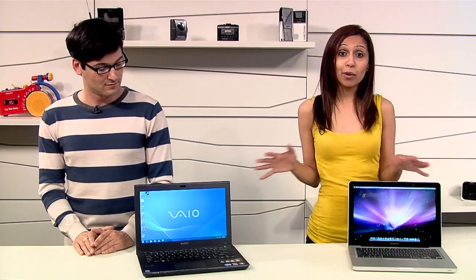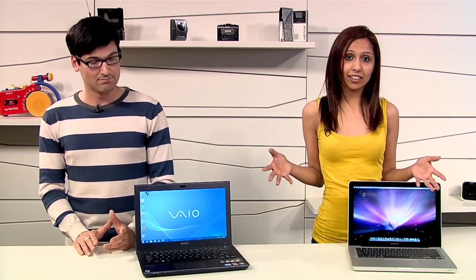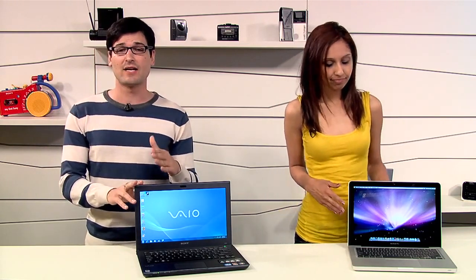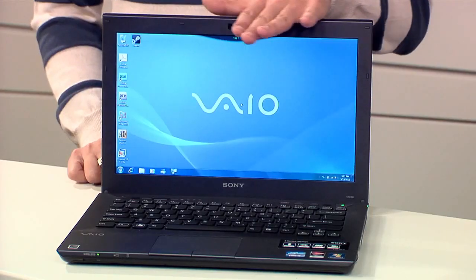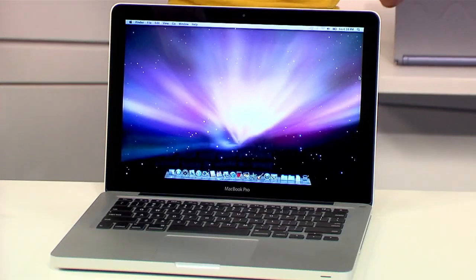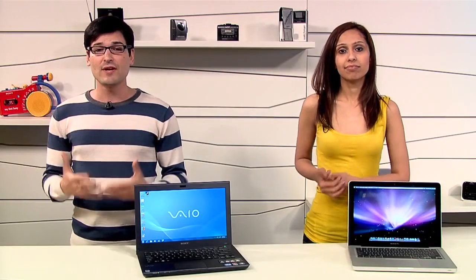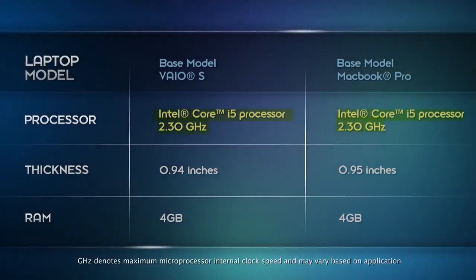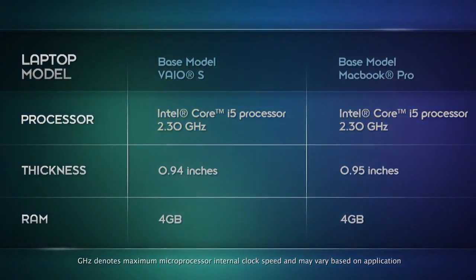Some of you might be in the market for more mobile laptops, maybe something like a 13-inch. We know it's tough to wrap your head around all the options, especially if you're not really a hardcore Mac or PC user. So we want to help you make a good buying decision. What we have here right now are two good laptops to compare: the Sony VAIO S series and the latest MacBook Pro. These are both the baseline models. Both are great brands, but we're going to get into some of the differences. In both computers, the processing power is the same.